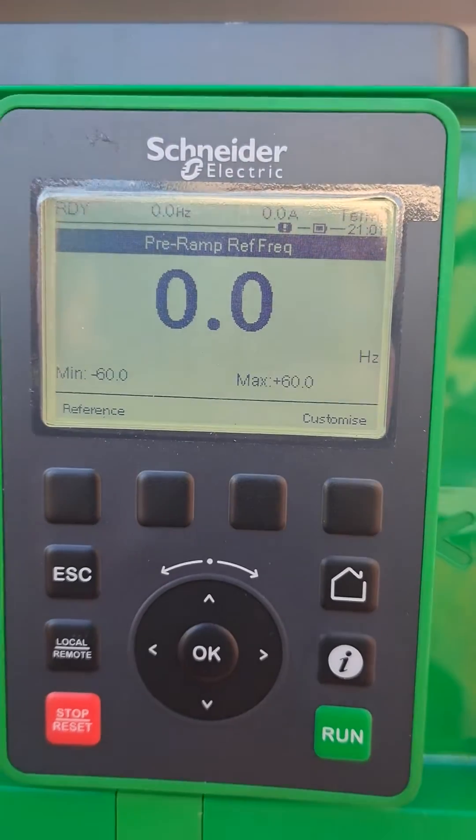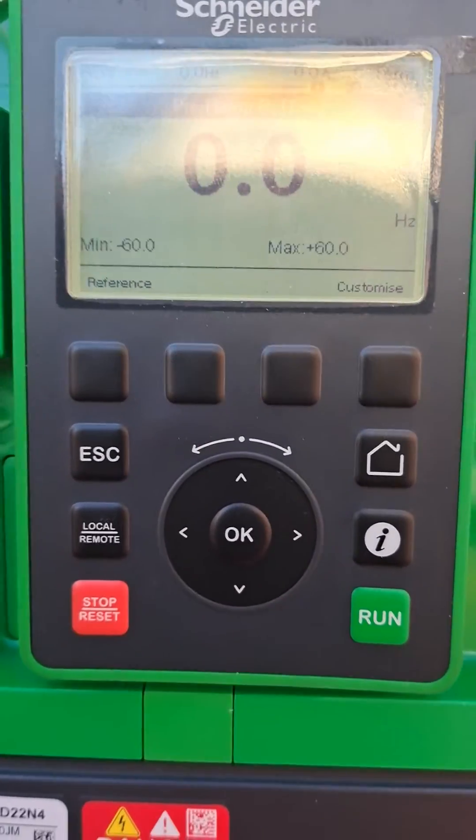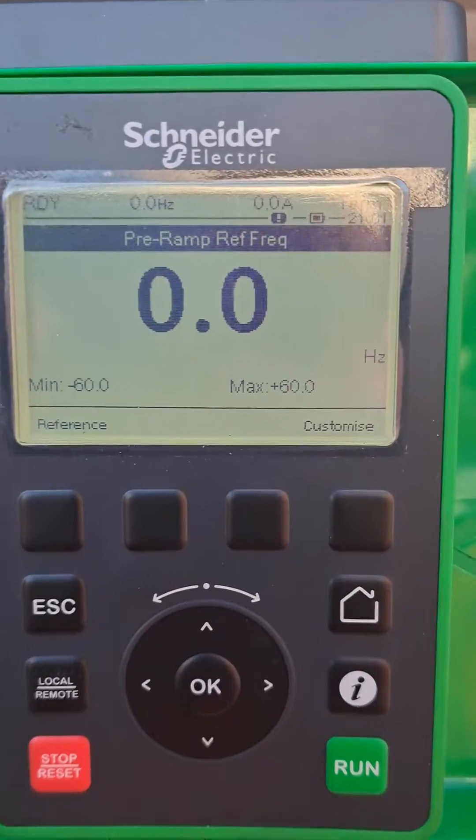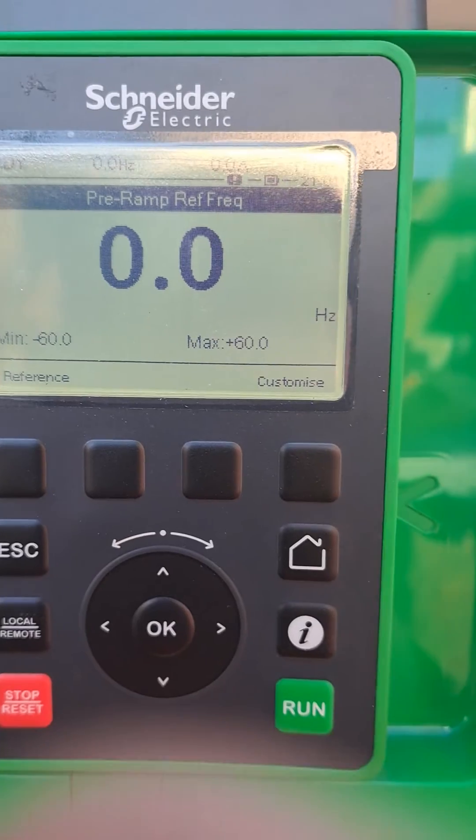If you shut down the frequency inverter and power it back on and go to auto-tuning, it will show 'not done', but it is actually done and saved in the VFD — so you don't have to redo it every time you shut it down.